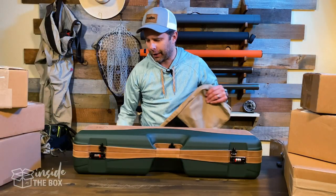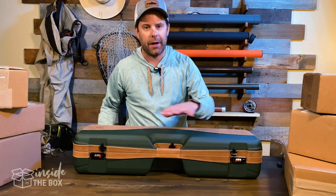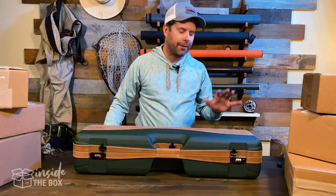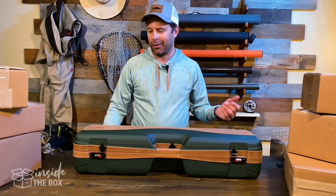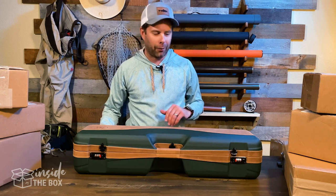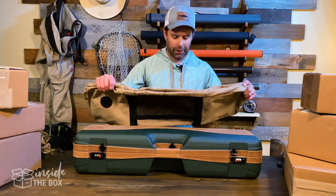One of the things I noticed when I looked at this case is there's no shoulder strap attachment. And a case this nice, you're definitely going to want to keep it protected. We've all been there where your luggage gets tossed around, scuffed up and marked up. A case this nice, you want to really keep it beautiful and clean and pristine.